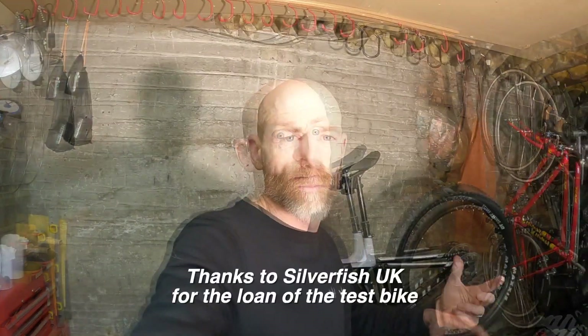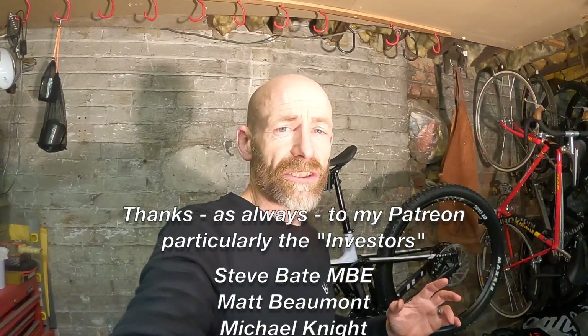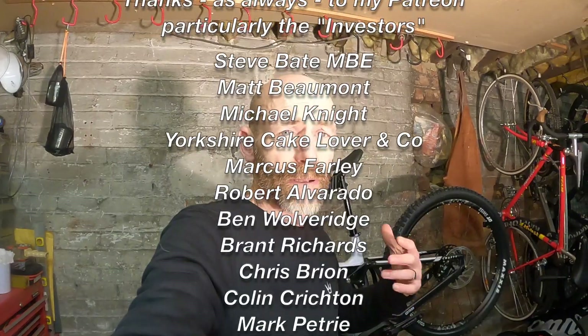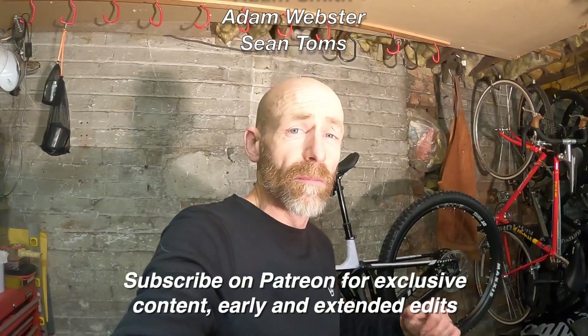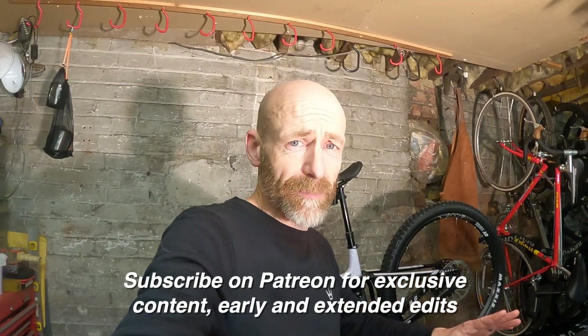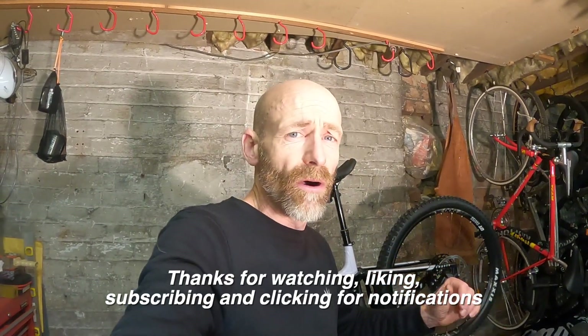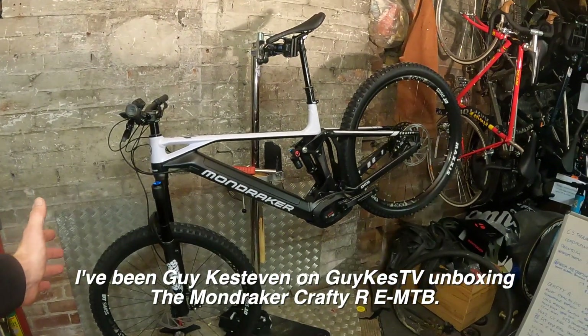The next stage is to get pedals on, make sure my leg is properly up to a beating off-road, and then get the live ride review done. I've been aching to get a Mondraker onto the site, so it's brilliant to have the Crafty here. Thanks very much to Silverfish for thinking about my leg and sending me an e-bike first. Thanks also to my Patreon supporters — they give a small monthly pledge to help fund and upkeep the site. If you like what I'm doing, please consider joining them, click for notifications, give it a thumbs up, subscribe if you haven't already, and share the channel. I've been Guy Kesteven on GuyKez TV, doing an unboxing and talk-through on the brand new 2021 Mondraker Crafty R.